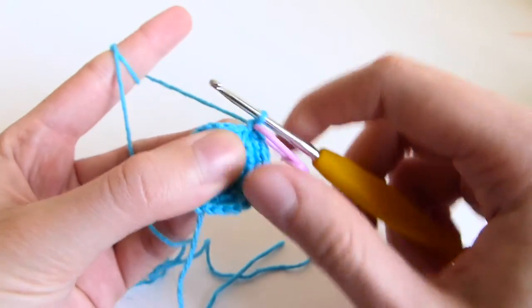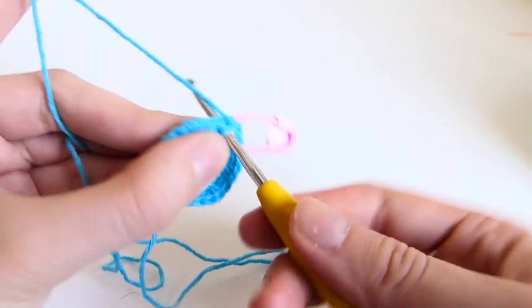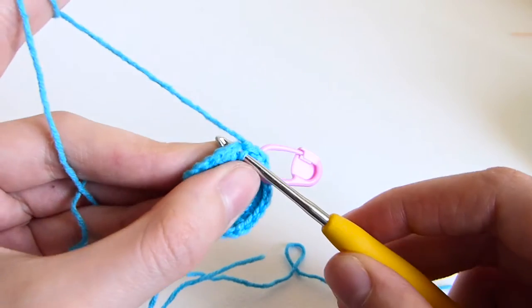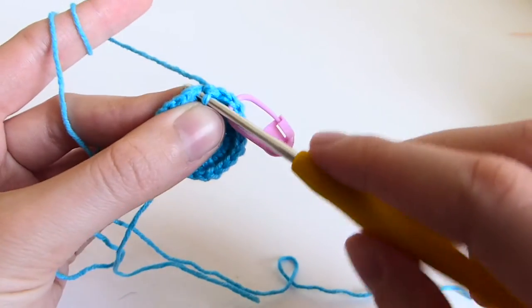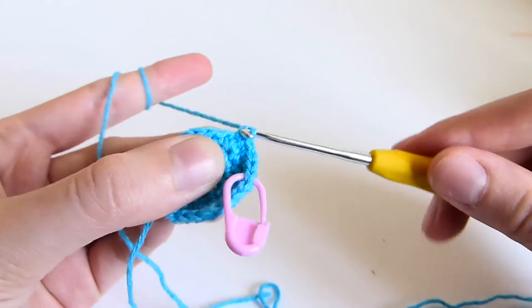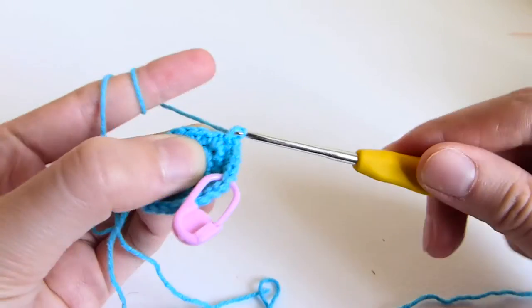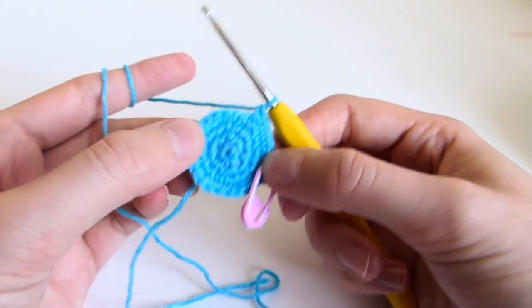Row 5 is 3 single crochets followed by increase. So one single crochet, yarn over, pull through, two single crochets, yarn over, pull through — three single crochets in the first three stitches, followed by increase into the next stitch. You repeat that sequence till the end of the row.